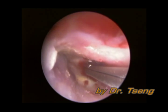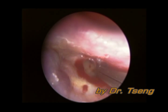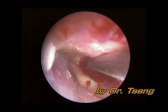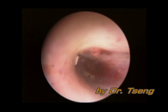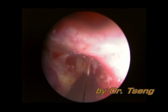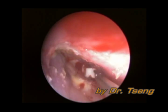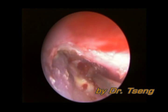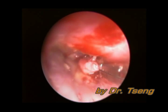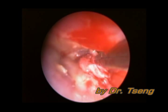First, circumcision of the perforated drum was done. Then, the edge of the perforated drum was removed. Geo-foam packing of the middle ear was done. A trim cartilage was plugged into the perforation and the position was checked.